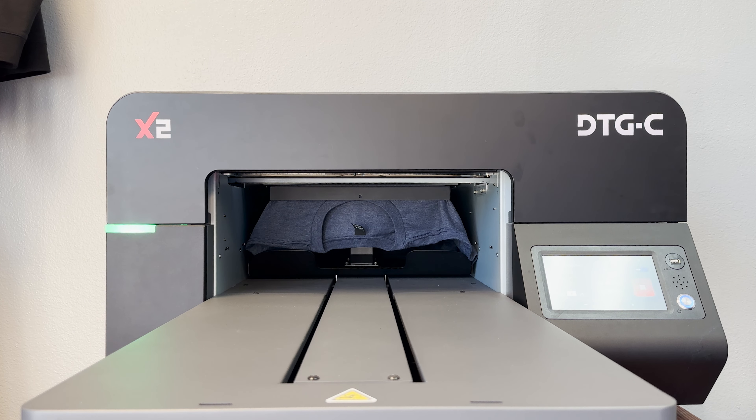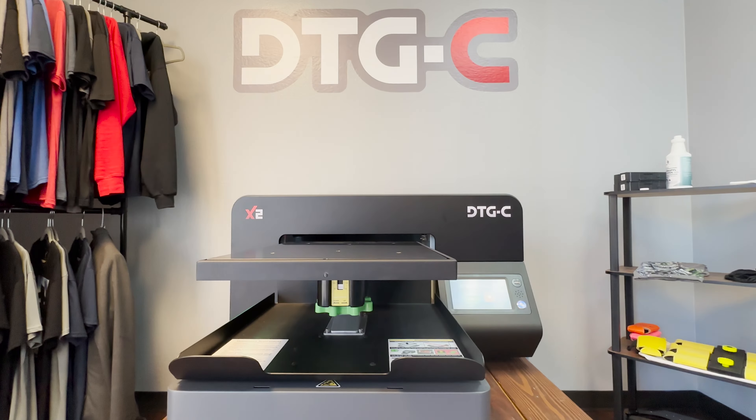Once that platen is all the way inside, we are ready to start our print. I recommend doing this whenever we are changing our garment types, or sometimes even brands — not every thickness of every garment is going to be the same. So adjusting that table height just right is always going to make your prints come out as best as possible.